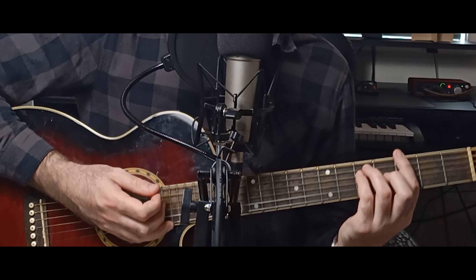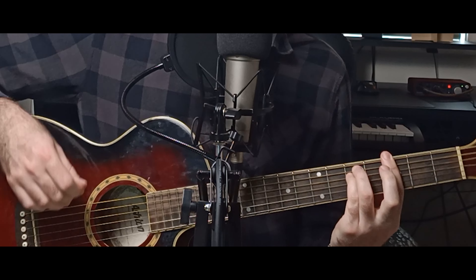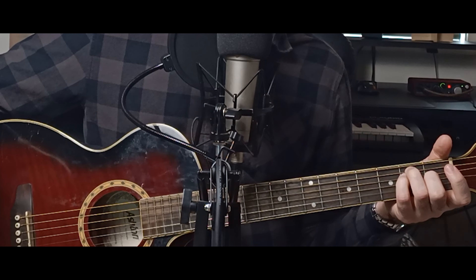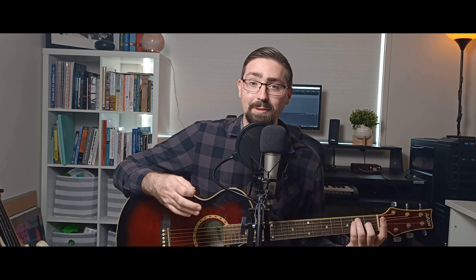For the major and minor chords where the root note is starting on the low E string, the two shapes we're going to need to use are the E major for the major chords and the E minor for the minor chords. For the G major chord we're playing just an E shape. We need our index finger to bar the third fret, so we shuffle our fingers across, starting with our middle finger on the G string, then ring finger on the A string, and pinky on the D string.